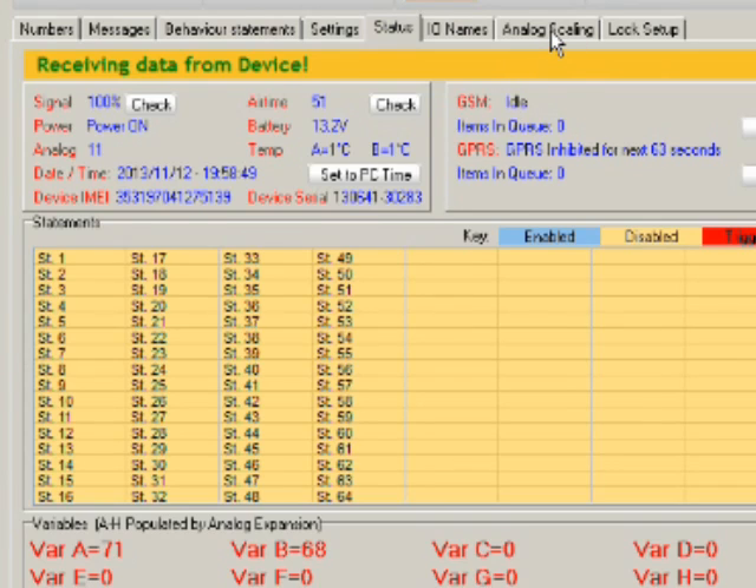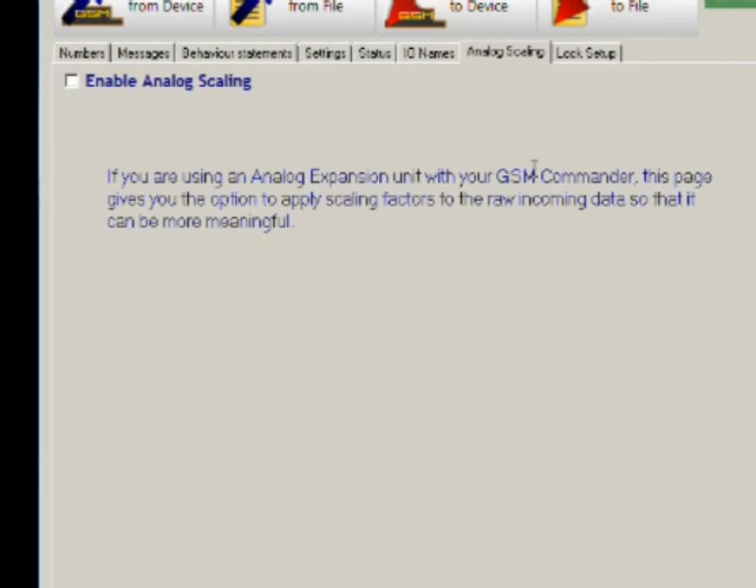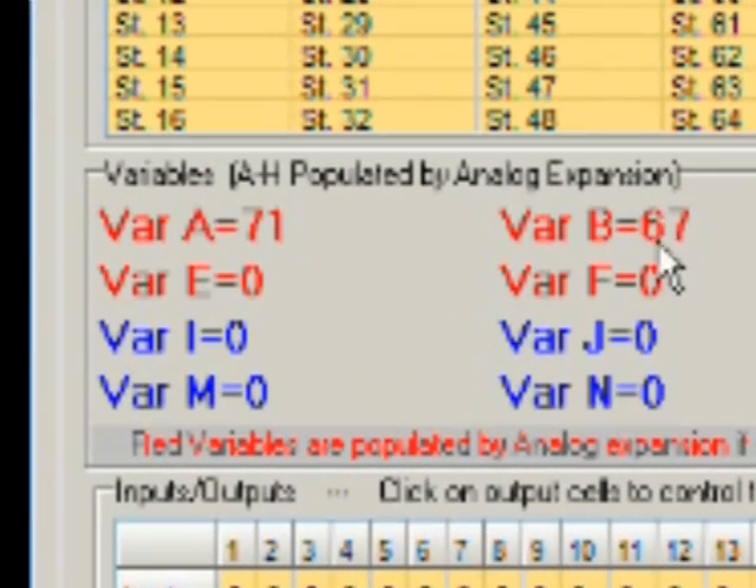Obviously when sending that value as an SMS or similar you can still include a decimal point if you specify it that way. One thing to keep in mind: the analog scaling tab at the top — do not enable this if you're using the temperature expansion. You don't have an analog expansion, you have a temperature expansion, so don't use analog scaling or bad things will happen.